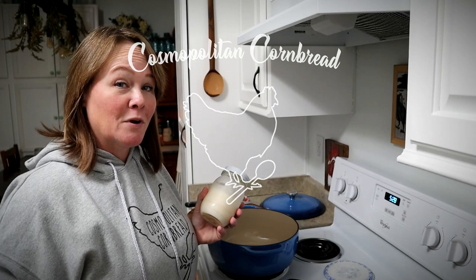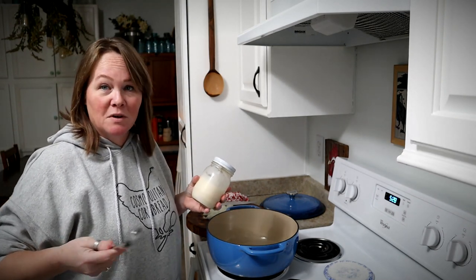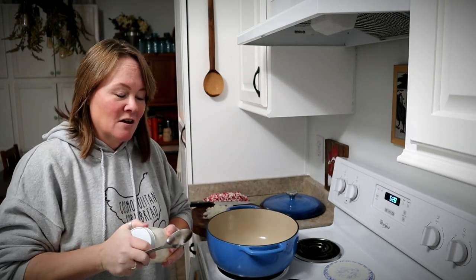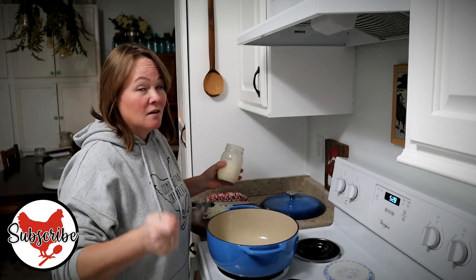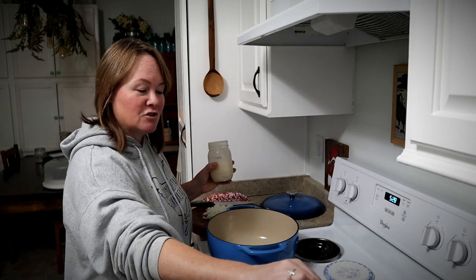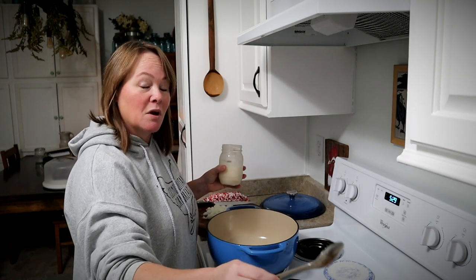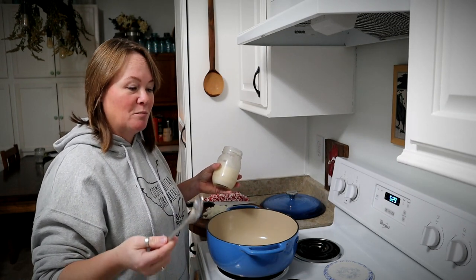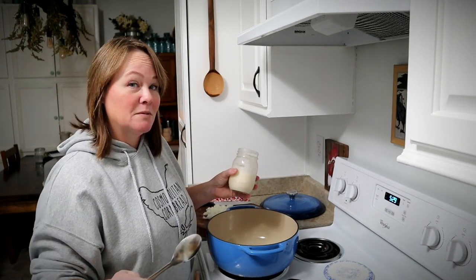Hey guys, Constance here from Cospleton Cornbread. It's evening and I don't usually like to film in the evening because the overhead light causes harsh shadows, but I just wanted to bring you in and make a very easy soup recipe. Down here on the counter I've got about four or five pounds of russet potatoes — big old baking potatoes that I baked. I'm making baked potato soup, loaded baked potato soup, and it is fantastic.